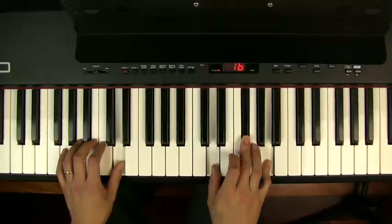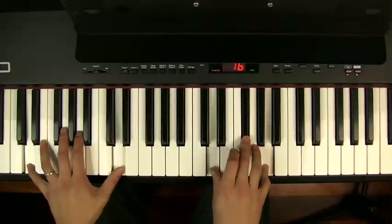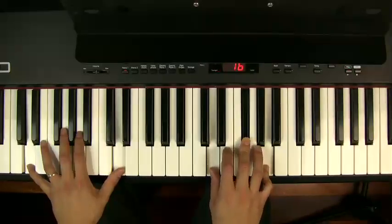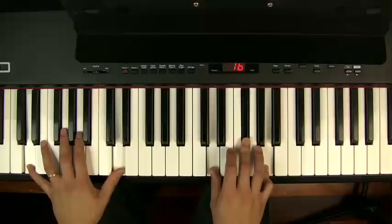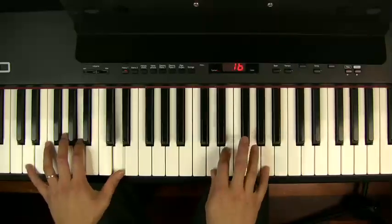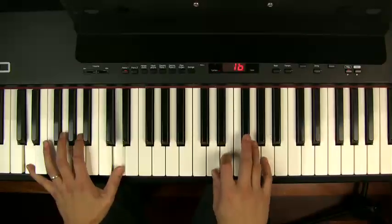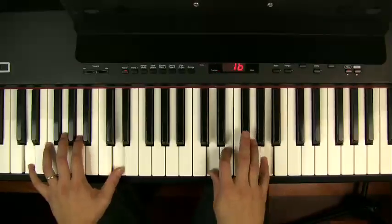So I'm playing a D, then I'm trying a D2. Remember, this is an exercise to get you familiar with a key that you're not too comfortable with. Just start playing this in maybe a dotted crotchet rhythm, playing D2s, alternating them with Ds.